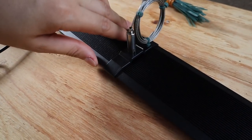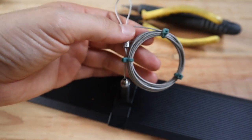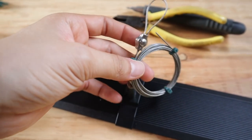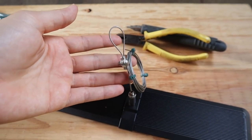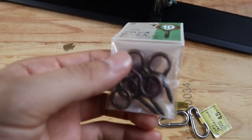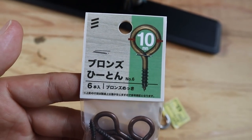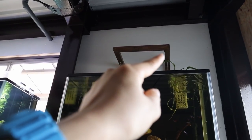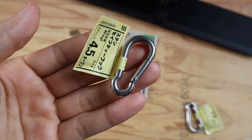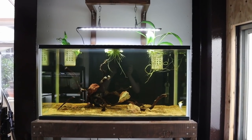Here's the hanging kit all set up — you can see how nice and sleek it looks. I've neatened up the extra cable; I don't want to cut it off in case I need to adjust the height in the future. I just went out and got some O-hook screws to screw into the light stand, and also some mini carabiners to put it all together.